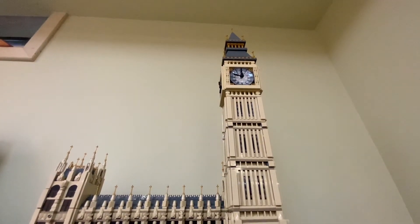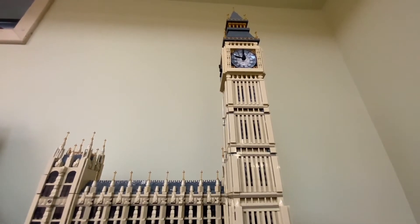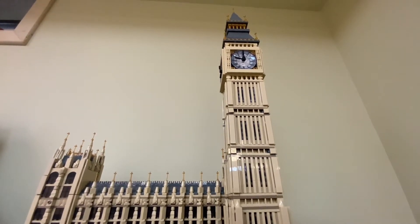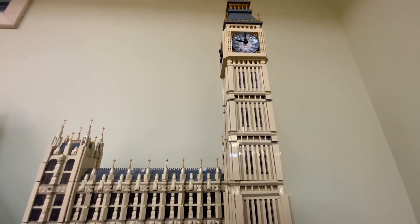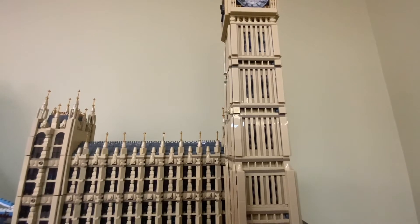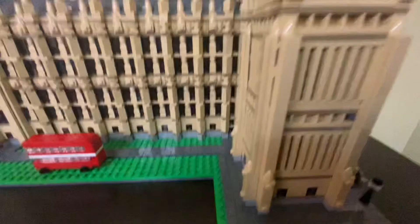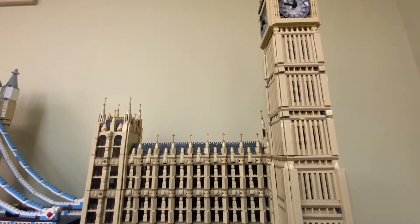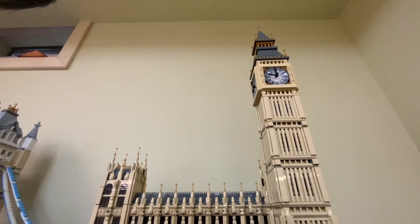What do you think about this play feature? Well, I think the set is more of a display set, but this is great for smaller kids to have a big imagination and role play with it. There are also cars included in the Tower Bridge set that could be used on Big Ben — let me show you a demonstration. That's a bus from the Tower Bridge set. Tower Bridge and Big Ben are the same scale, if anyone was wondering. This is a Creator Expert set, correct? Yes.